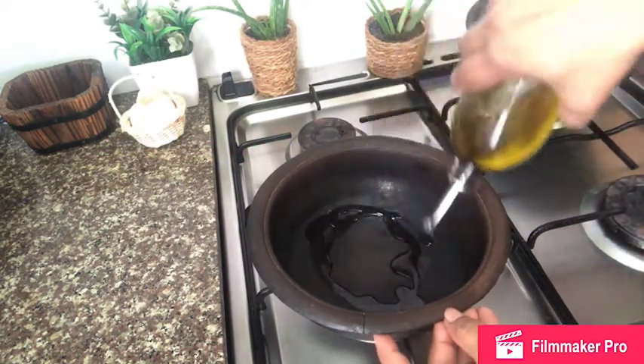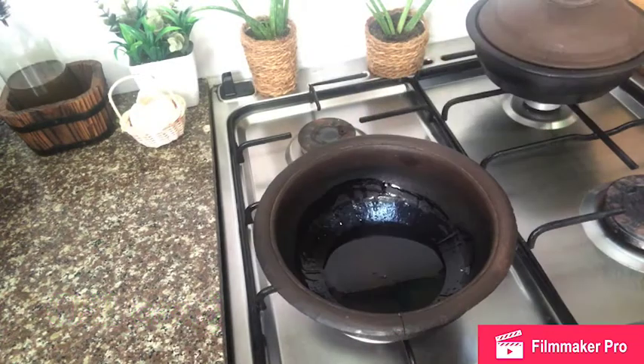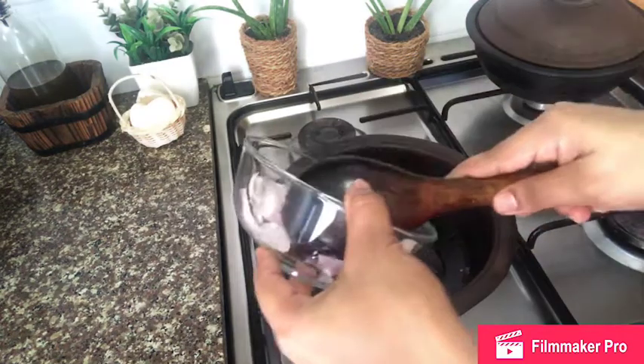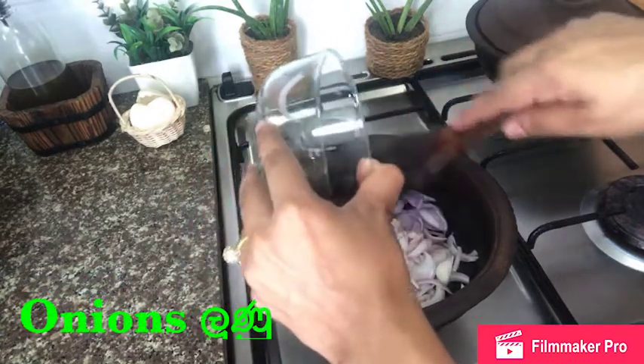We're going to add the oil in at the top. Add the oil on the top. And so we can prepare for the first time.